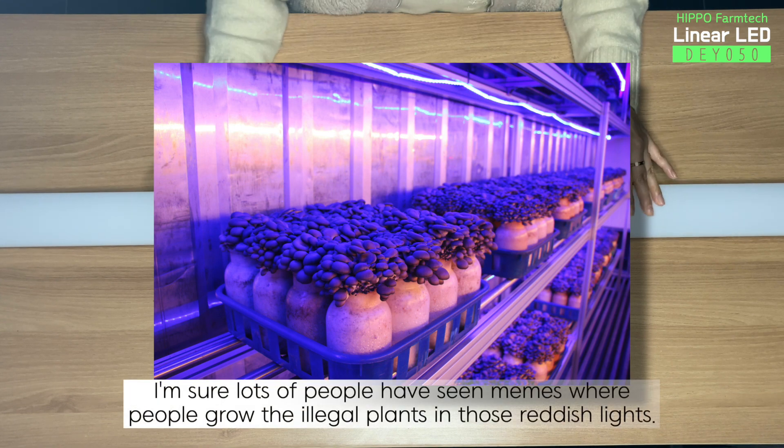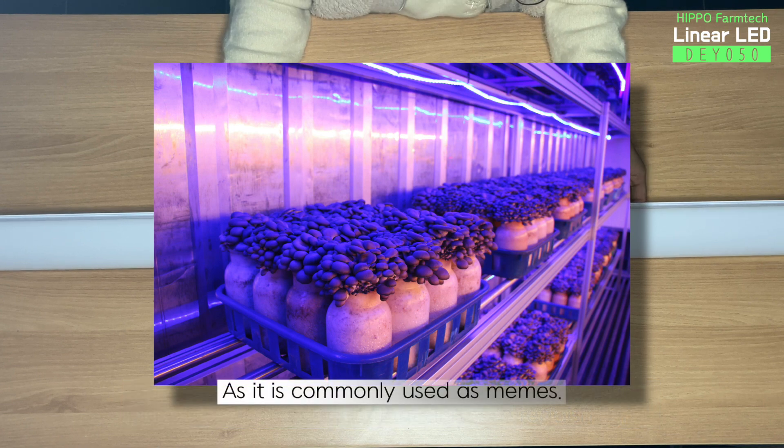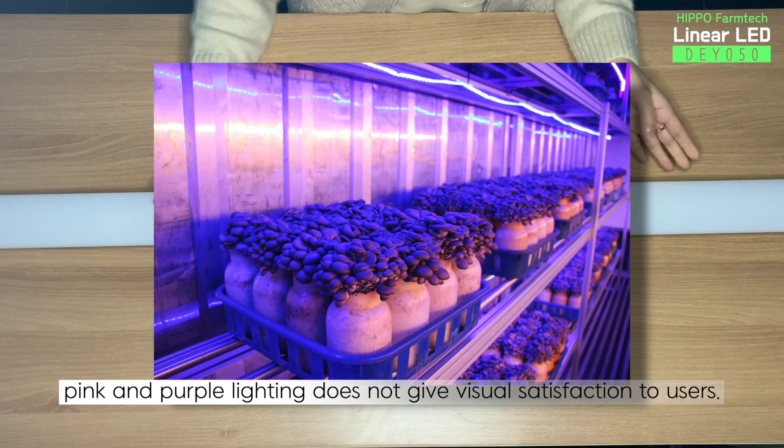I'm sure lots of people have seen memes where people grow illegal plants in those reddish lights. As it is commonly used as memes, pink and purple lighting does not give visual satisfaction to users.